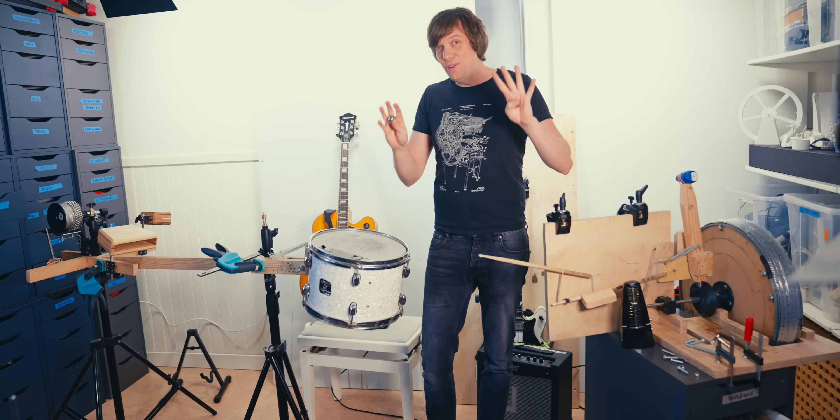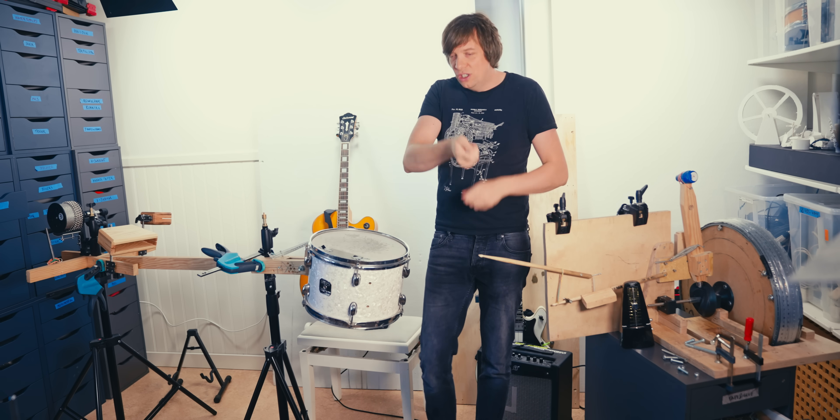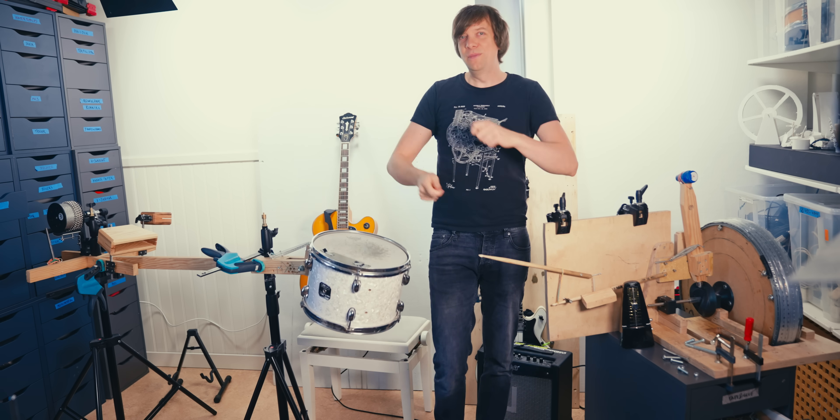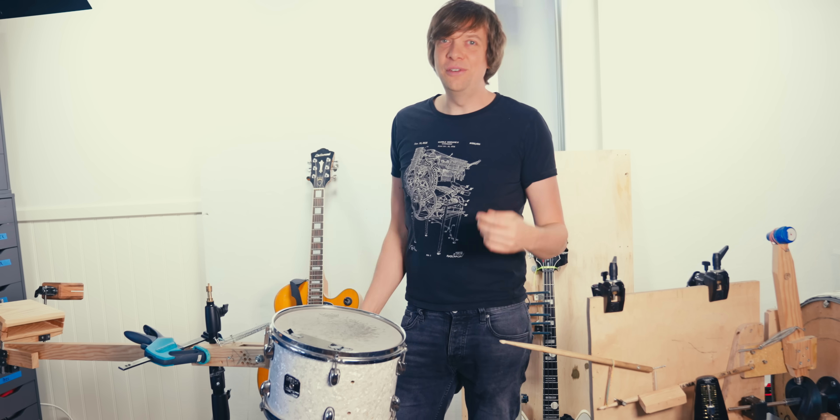Just imagine you play a retro wave beat and the tom drum fill comes, and you see the toms moving? That's what's gonna sell out the arenas.